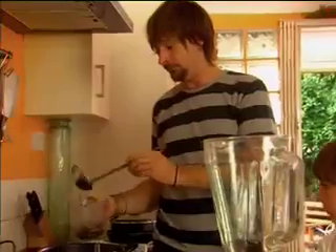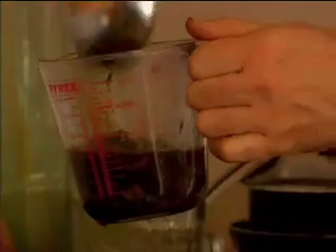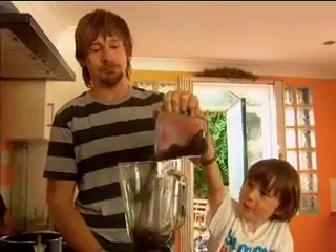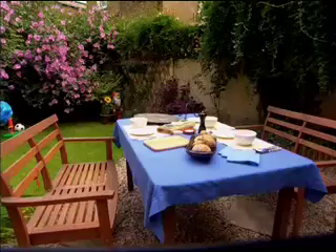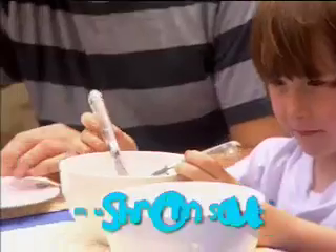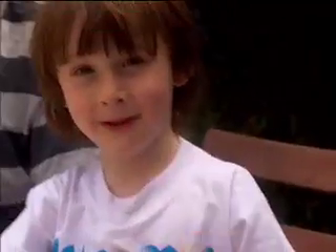Now the soup is cooked. We're going to mix it. That smells good. It smells delicious. Put the lid on, make sure it's nice and tight. This one's gorgeous. Mushroom soup is yummy, yummy.